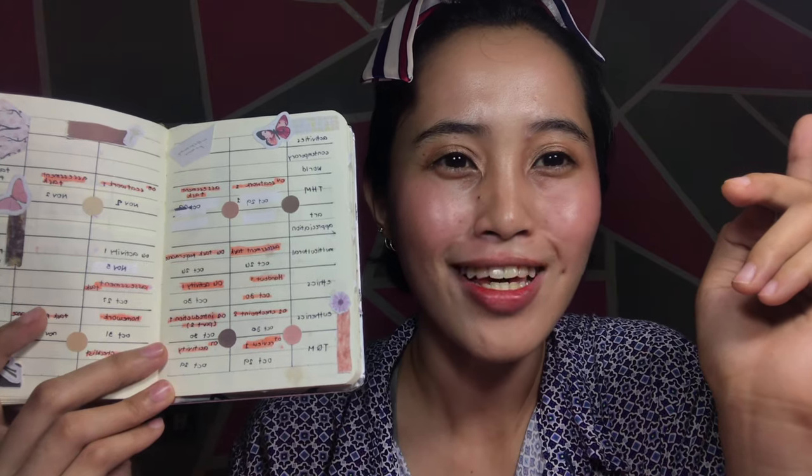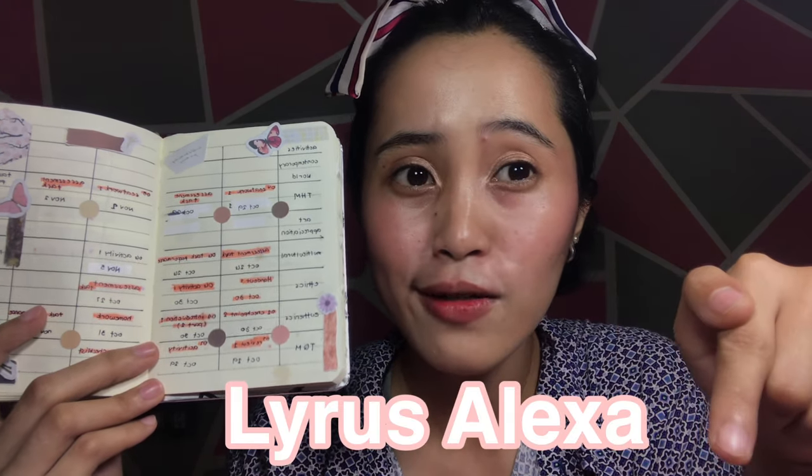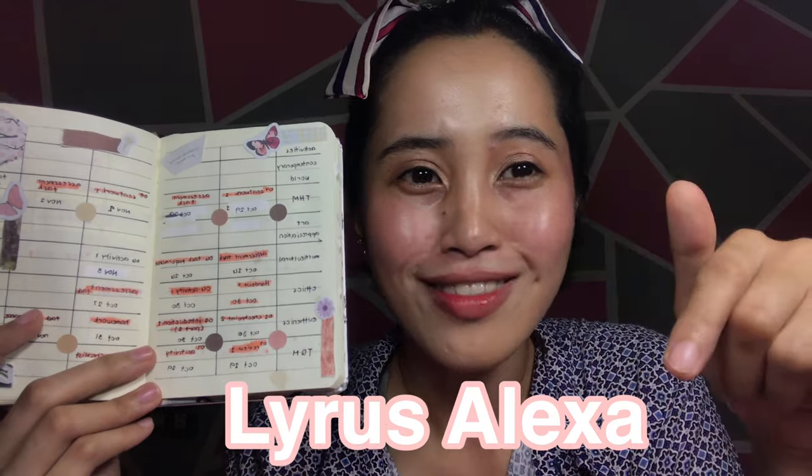Gusto niya kasing kumala pero ginala ko na siya kanina umaga. So kayaan nyo lang — sige pa yun eh. So if you know her, I already took a picture of her and I posted it on my Facebook page. My Facebook account — so this is my Facebook account, you can check it out if you want.